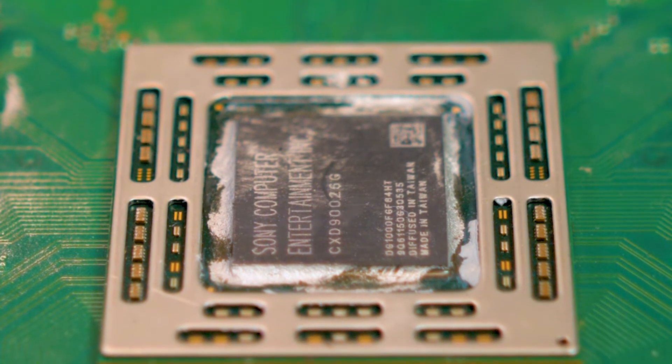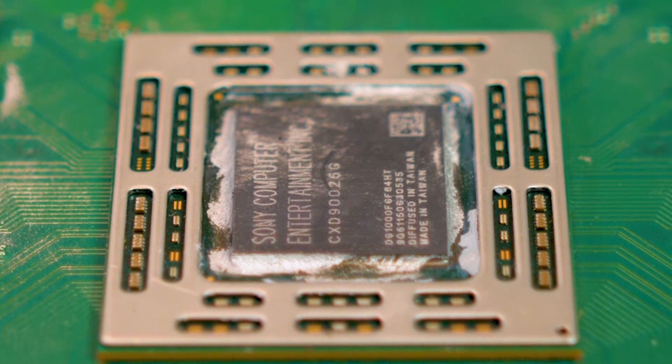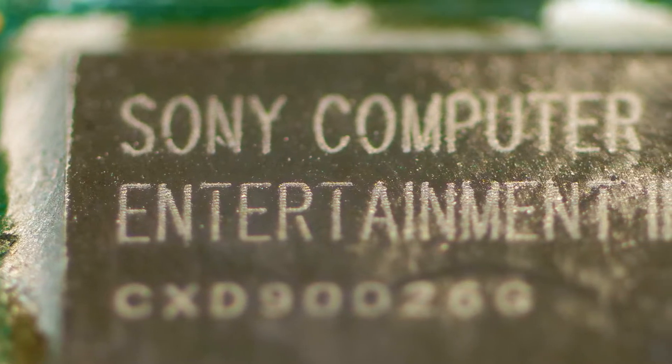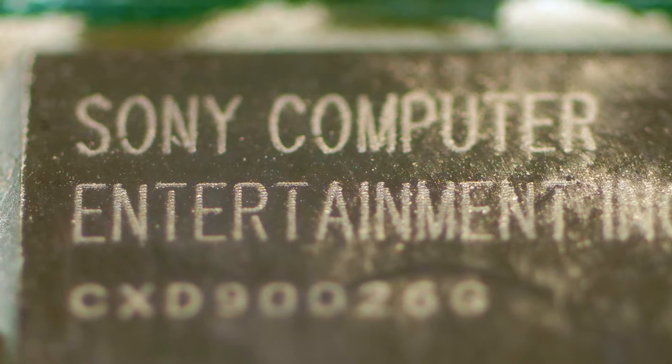The chip also has eight conventional CPU cores. The processor die has a lot of thermal paste, giving a reliable connection to the massive heat sink attached to the metal chassis.